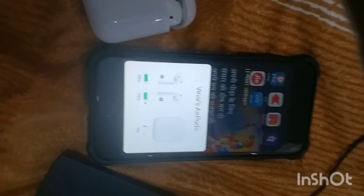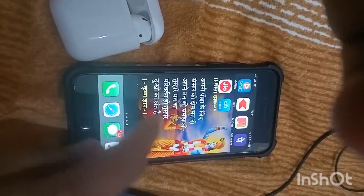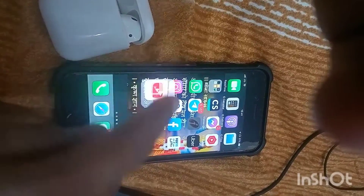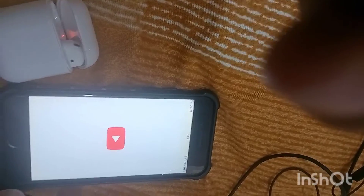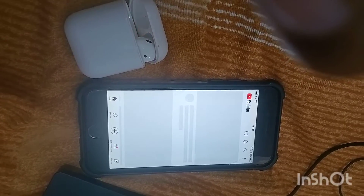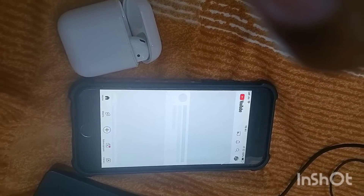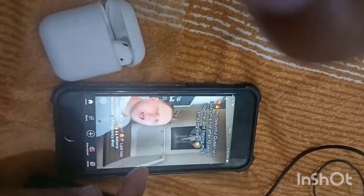Now I can open YouTube or any music application. After playing a song, you can see there whether it's connected or not. I have connected and can now listen to songs on my AirPods, and I can also accept calls from them.